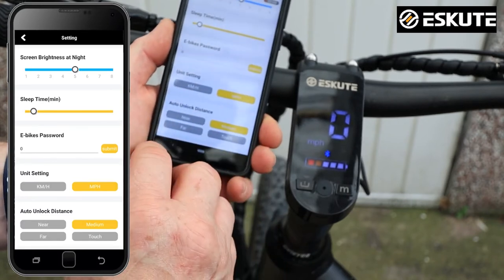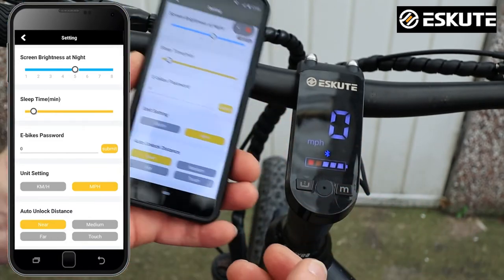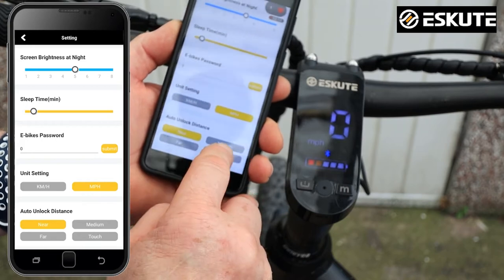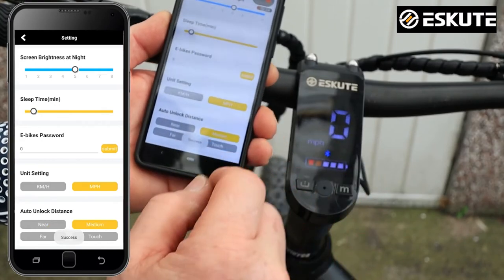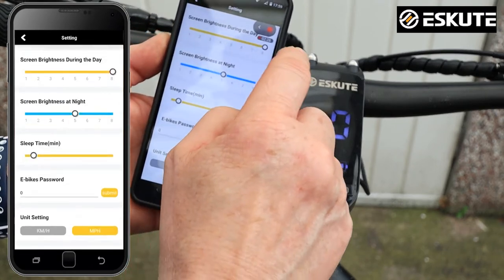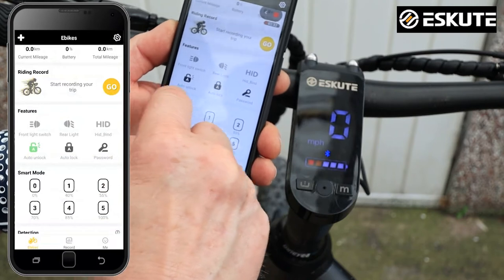We've also got automatic lock-in. It's set to medium, but you can set it to near — so as you bring your phone near to the bike it actually unlocks the bike. Or you can have it on touch or far. Personally I'd have it on near, because you want the phone right next to the bike when it unlocks, rather than having it unlock from anywhere. We'll leave it on medium for now just to test the distance.